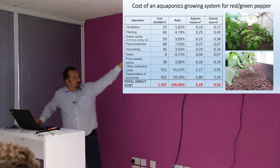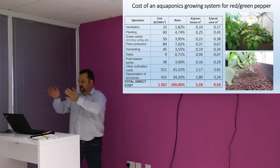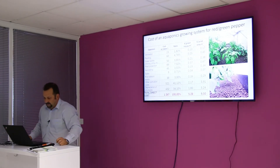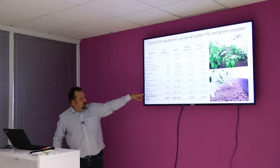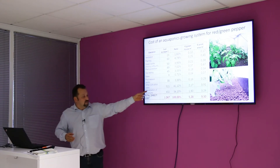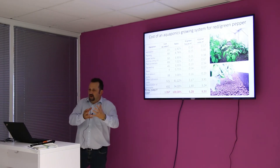This is just only half of the tunnel, because we used only the ebb and flow system — not the raft system — for herb and red pepper production. So all these figures are now down to 240 square meters, half of this greenhouse. You may observe that the depreciation cost is quite high. We pretended that we were an entrepreneur, so of course at the university we are not calculating depreciation.